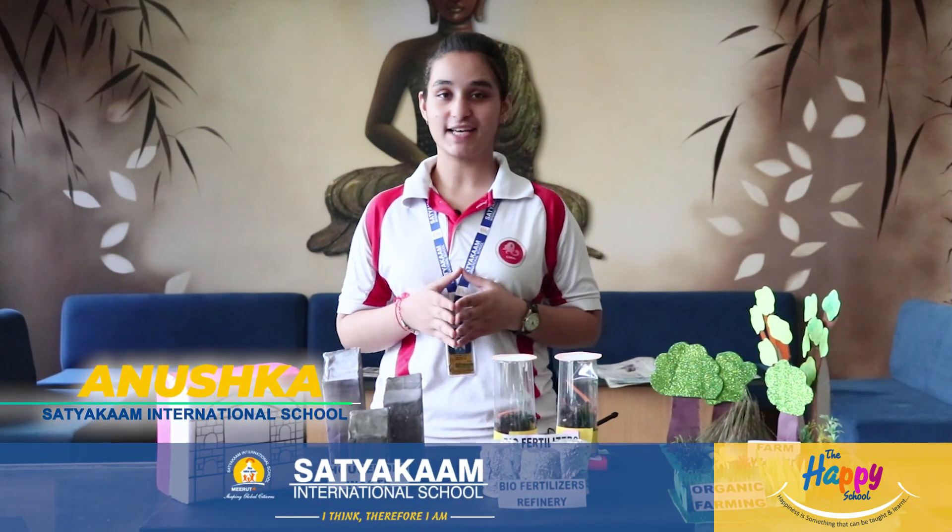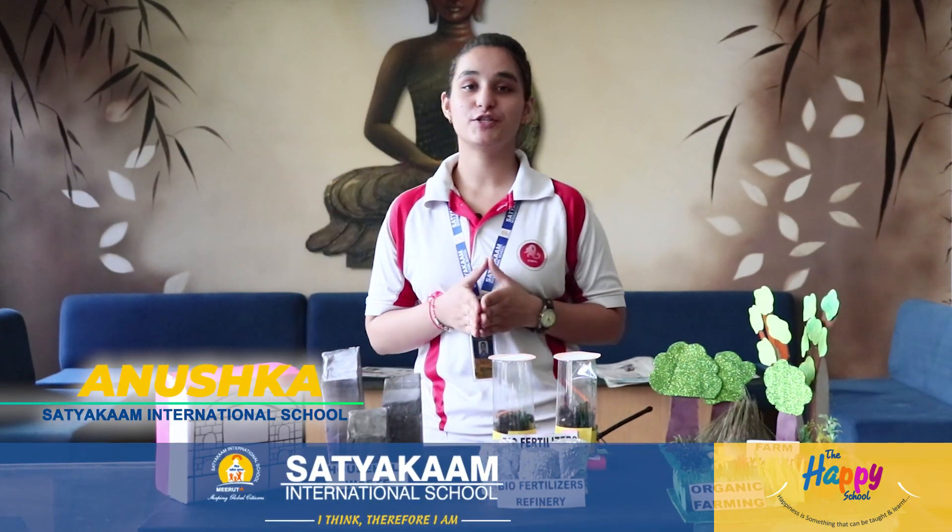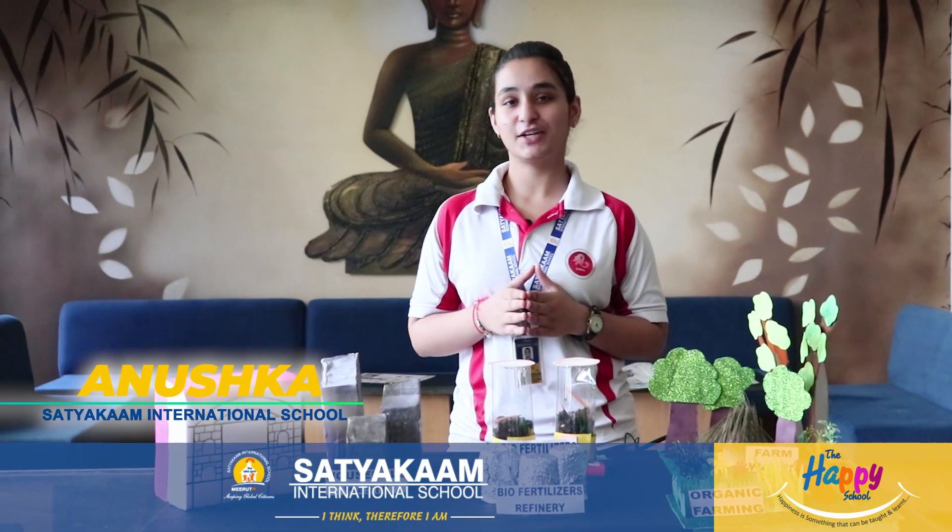Hello, I'm Anushka of class 10 from Satyakam International School. I'd like to share an interesting story that happened at my home and gave me an awe-striking idea to create a project and buy fertilizer. One day I was sitting at home with my mother, and she was peeling vegetables for lunch. All of a sudden she threw all the peelings in the dustbin, and a thought struck my mind — can these peelings be reused for good work?